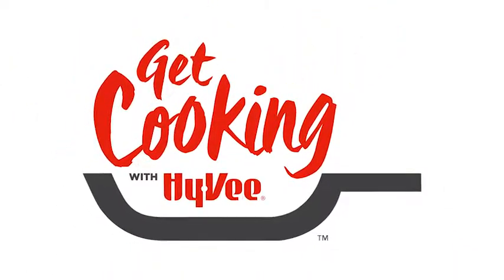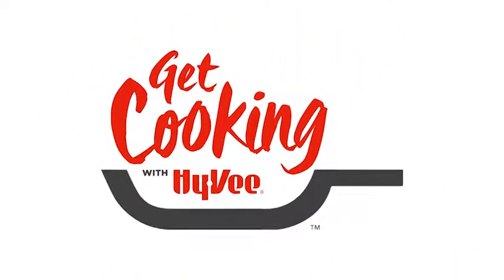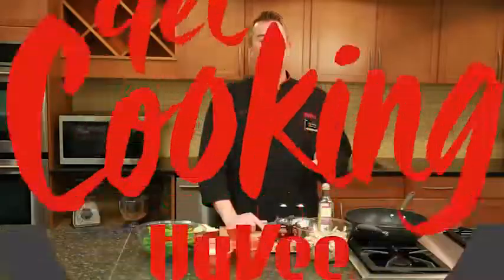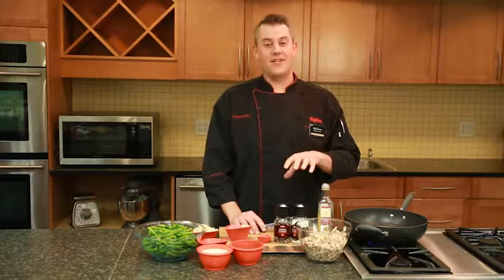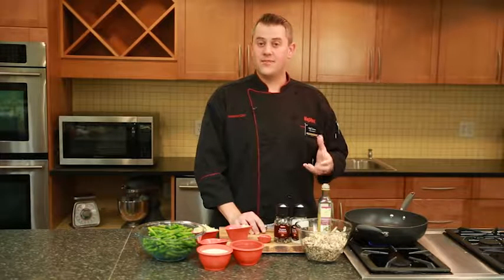And now, Hy-Vee's Get Cooking with Chef Andrew. I'm Chef Andrew with Hy-Vee, and with Thanksgiving next week, everybody's going to have green bean casserole on their table. So I'm going to give you my recipe. It's made from scratch, but it's pretty easy, and trust me, people are going to be talking about it until next year.